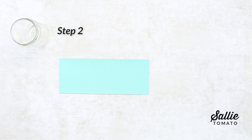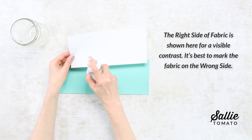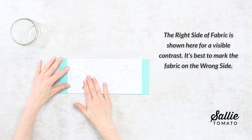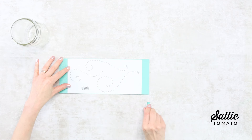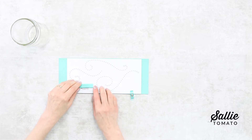Center and tape the punch pattern on the wrong side of the main fabric wrap. Or you can use temporary adhesive spray by spraying the wrong side of the paper pattern and then centering that pattern on the wrong side of your main fabric wrap. Gently press the pattern in place with your fingers. You can add sewing clips if you'd like, or even try the sew tight magnets.